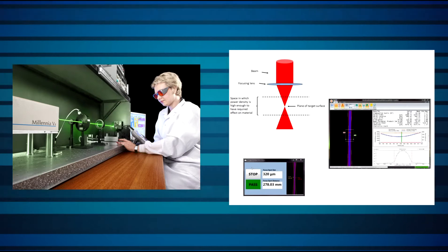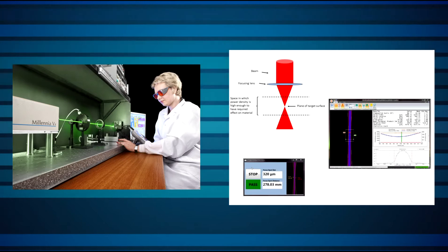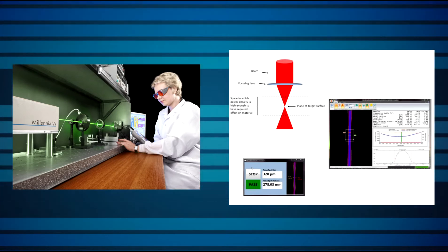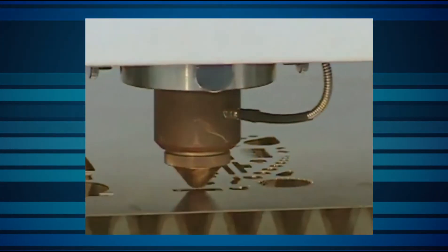Well-controlled beam power and focal spot size and location are critical to the correct performance of the laser in your process. It's never a good idea to rely solely on the readings coming from the laser's built-in power meter, since those readings don't take the downstream beam path into account. The only real way to know what your beam is doing to your workpiece is to measure it at the workpiece or near it.